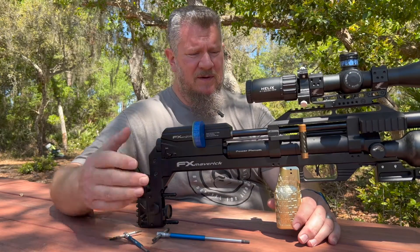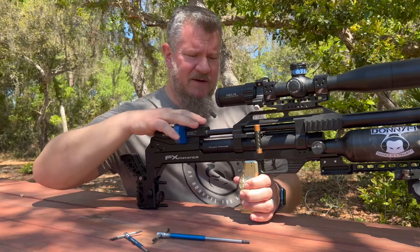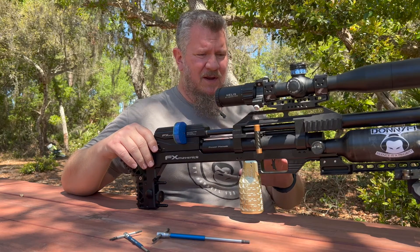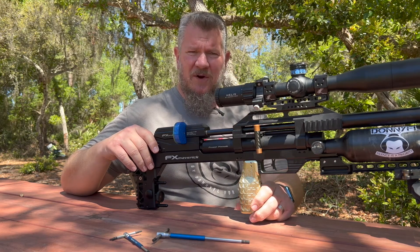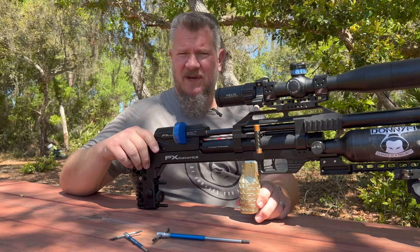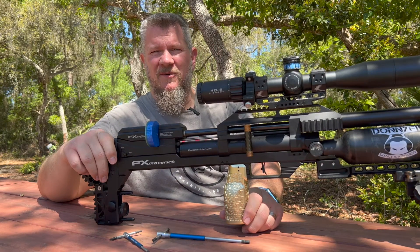Thanks everybody for tuning into the video. It's a fairly straightforward process — you need two tools. You've got not only a new look to the air gun but a new feel as well. And if you do like the up and down vertical style of grip with the thick palm swell, the Sabre Tactical grip could be for you. Until the next video everybody — shoot straight, shoot safe, and we'll see you around.